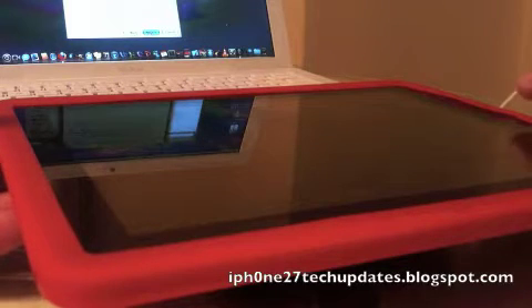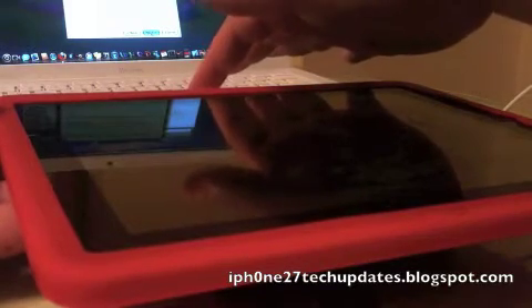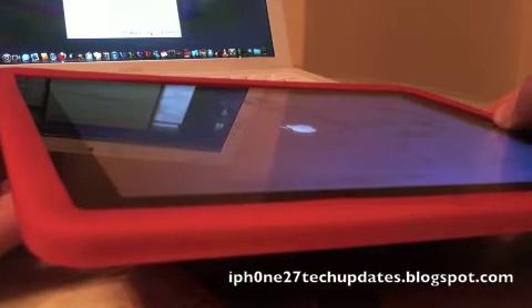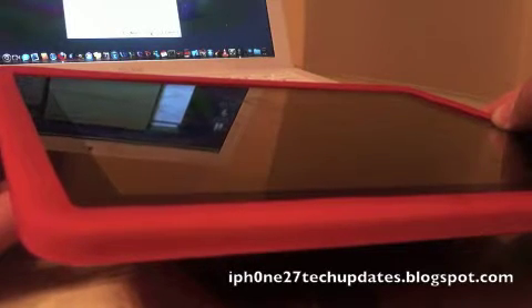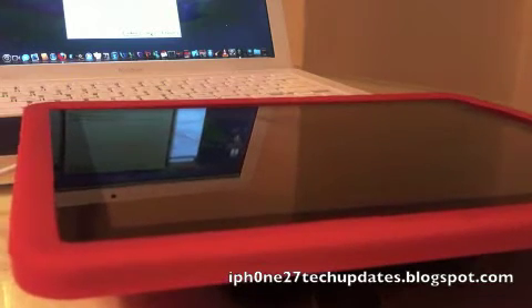Alright, we're going to put the iPad in DFU mode. So we're going to start. You hold both the Home button and Power button down for 10 seconds. Release the Power button. Continue to hold the Home button.